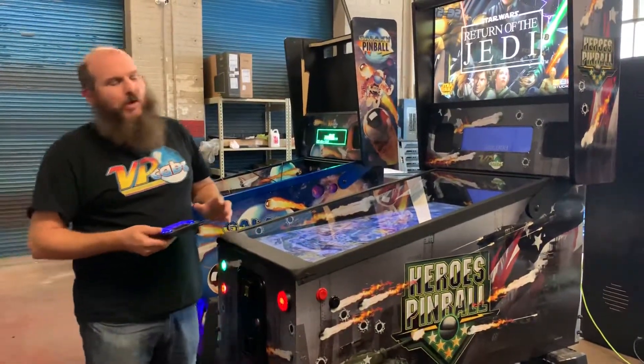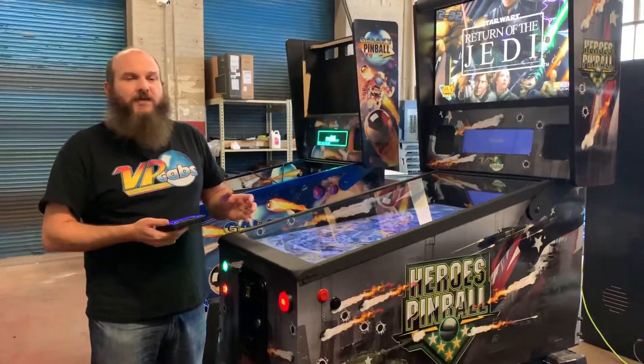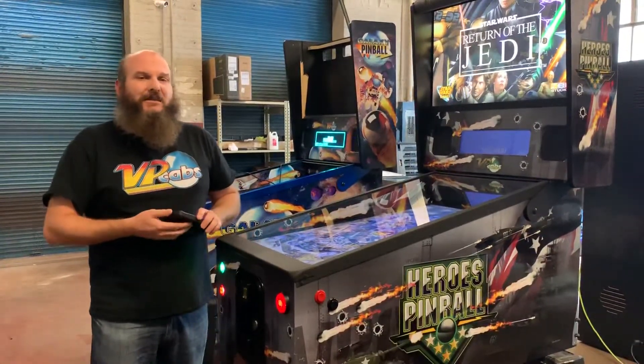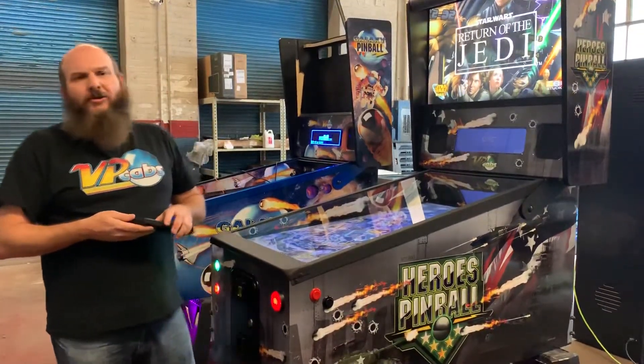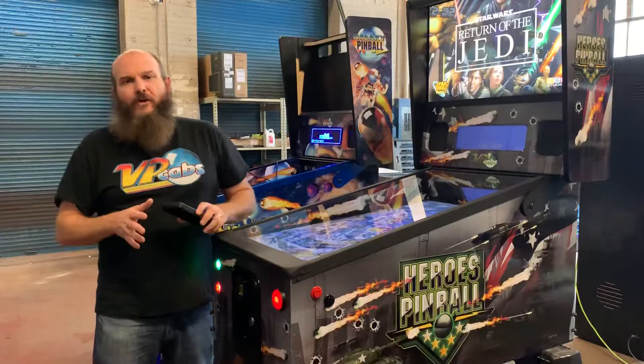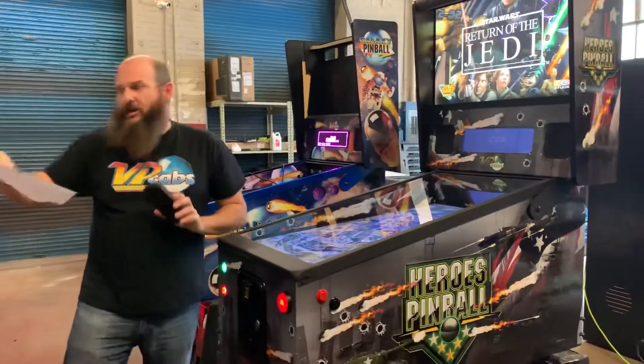Hey everybody, so if you're having trouble with some of your games not working — specifically the Pinball FX3 games — it's most likely because Steam hasn't logged itself out, or maybe it's kicked your cabinet code out. All that info came on the little white sheet of paper that came in your parts bag with your login and everything you need.